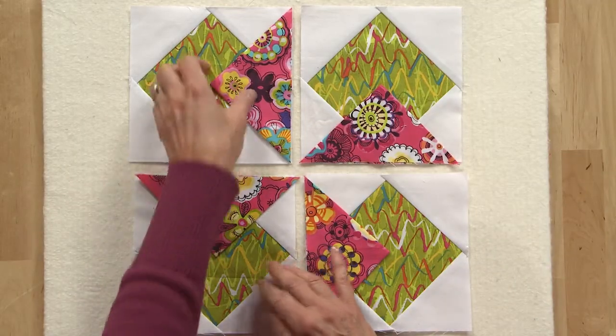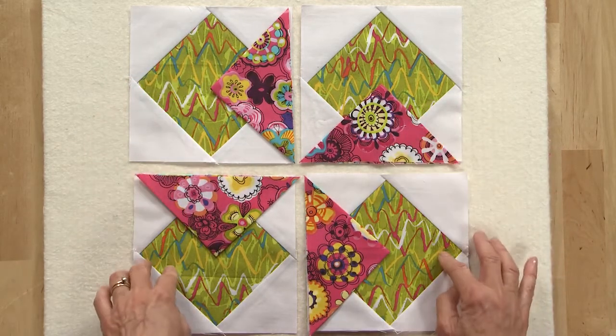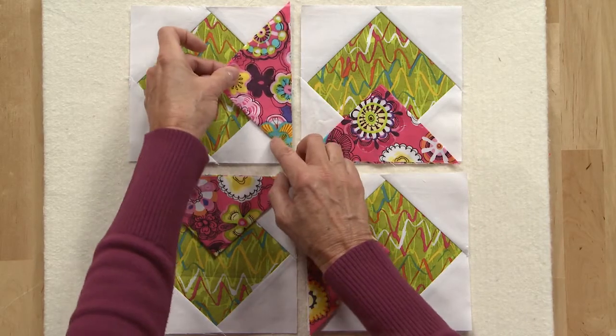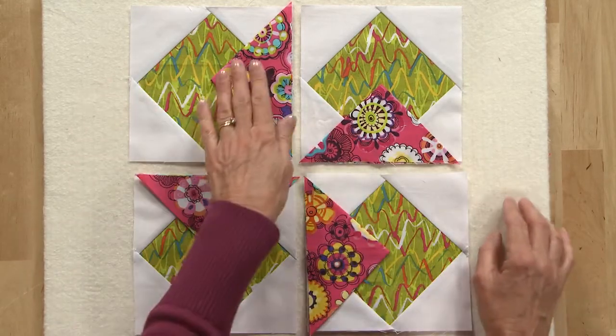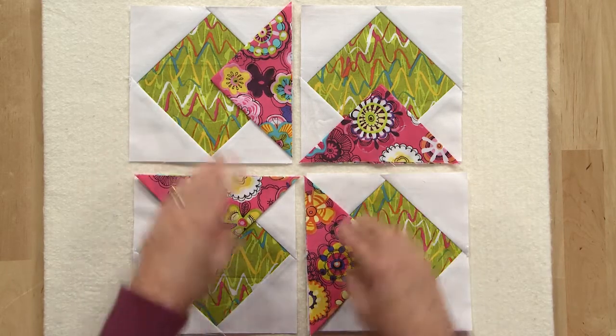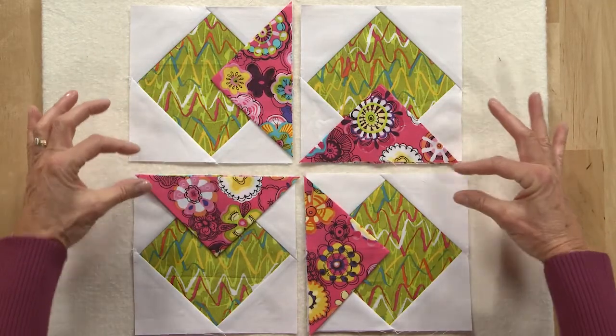Arrange your sections and your triangles out in four different sections like this. Notice on these triangles that the seam is facing down for all of them. Now you can either pin these in place or baste them in place, whatever you choose. Then you'll sew these two together, and these two together, and then you'll sew the block together.